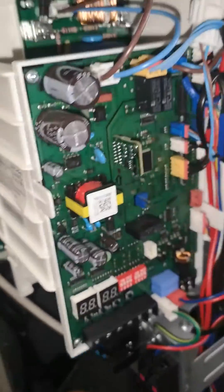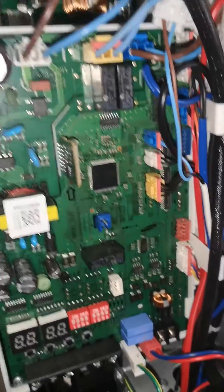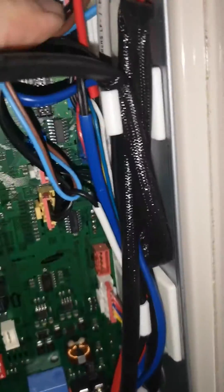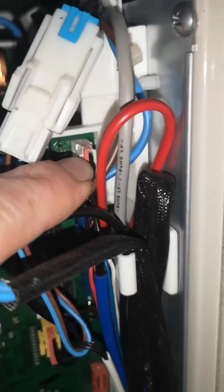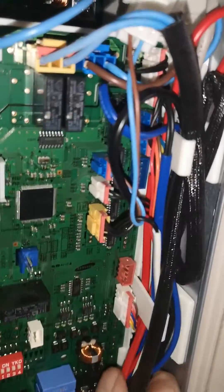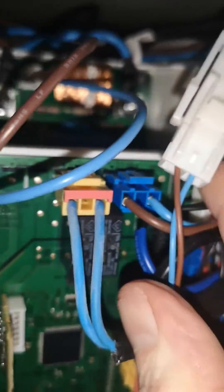If you look very carefully at this PCB — this one is switched off so there's no lights — at the top where all the cables are, this sensor at the top is the E320 sensor. What's happened is that the weight of all these cables has pulled this plug out of the PCB.